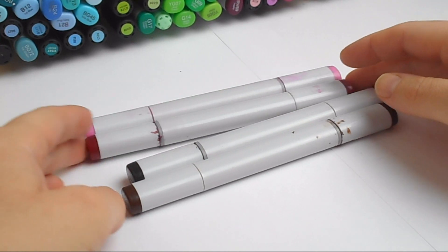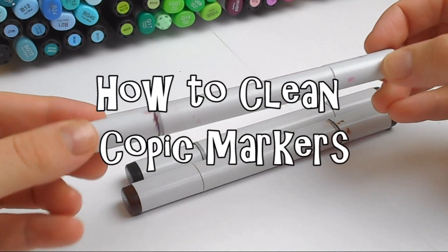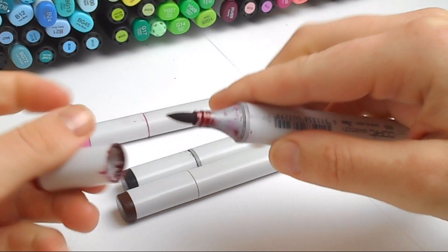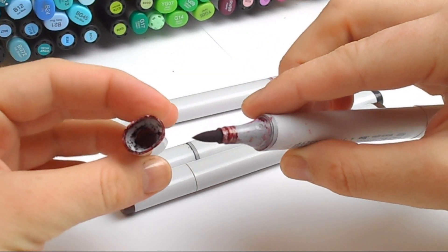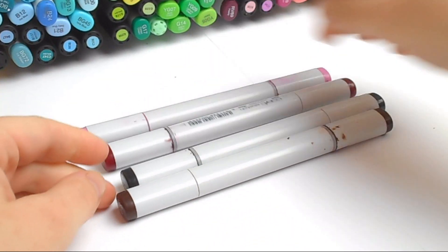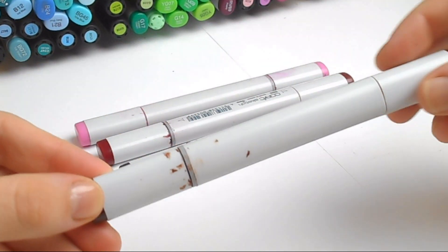Hi everyone and welcome back to another video. Today I'm going to be showing you all how to clean your Copic markers. After using your Copics for a while, and especially after refilling them, you may find the markers become stained with ink and become sticky, and the inside of the caps in particular can be very dirty with